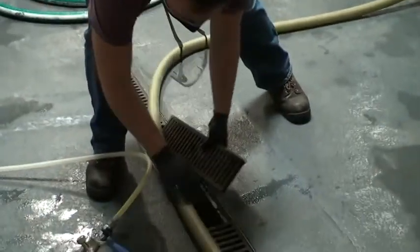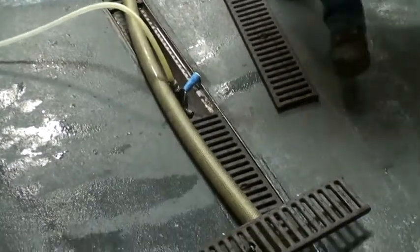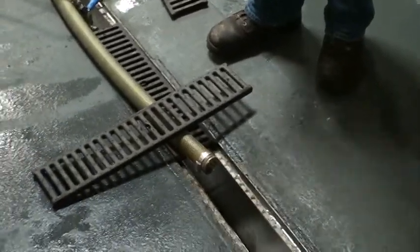We have water flowing down the drain just to make sure all the yeast is going to go down the drain and not get stuck in the line and start smelling.